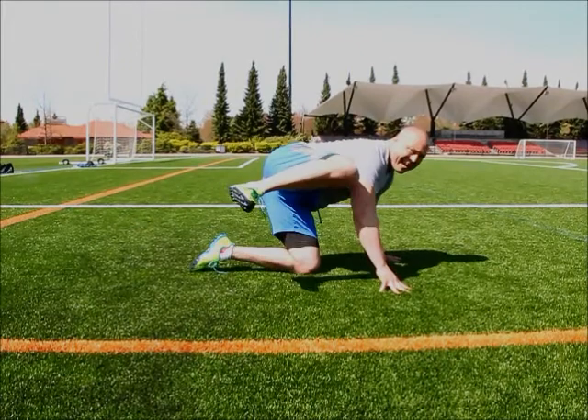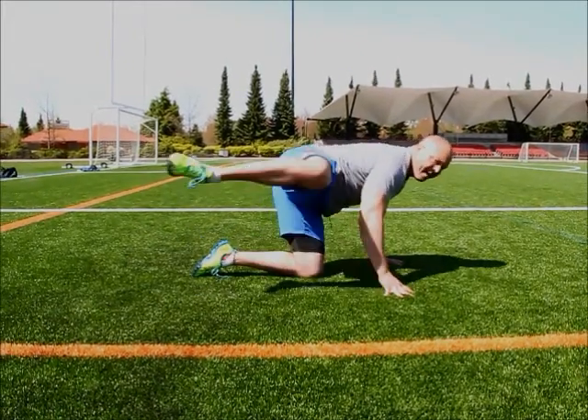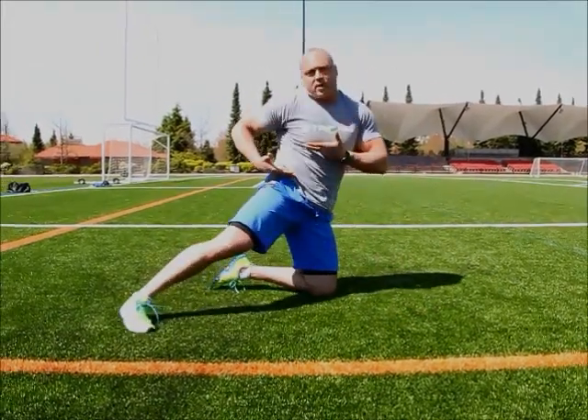Ensure that that knee comes up nice and high — not low to the elbow, nice and high — to really work this side of your body.